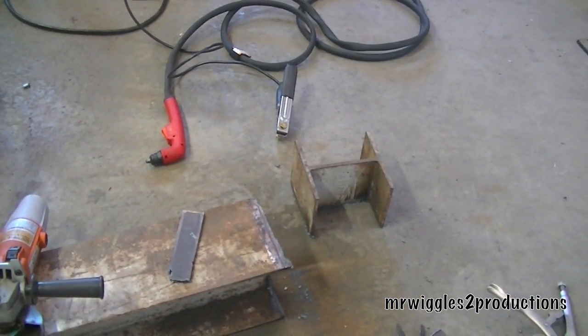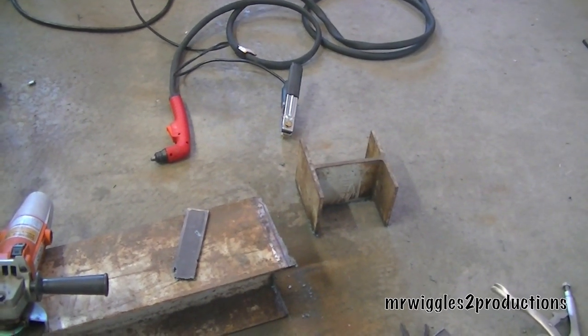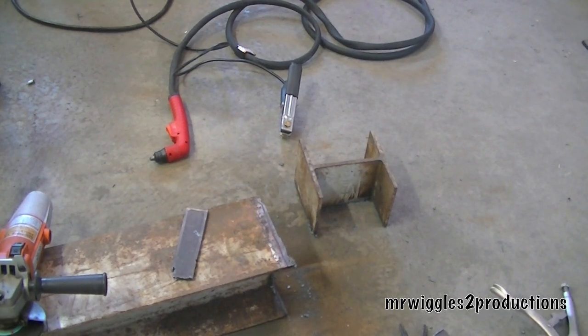Cut one with the plasma cutter — pretty cool. That's the Harbor Freight plasma cutter going through a steel 6-inch I-beam, which I'm going to weld up on top of the hydraulic tank. I'll show you that in a little bit.